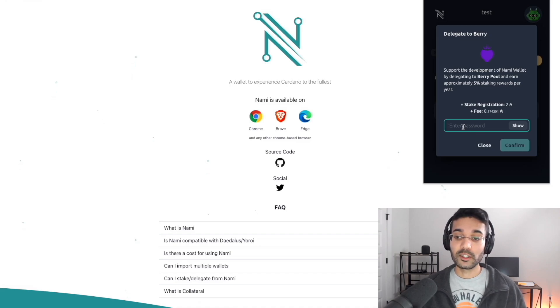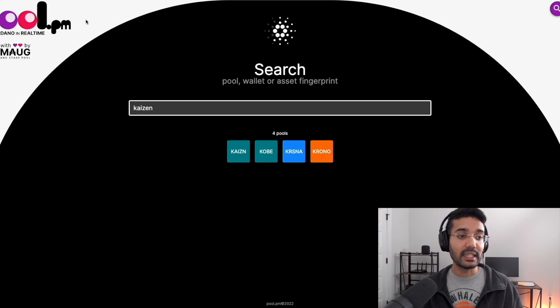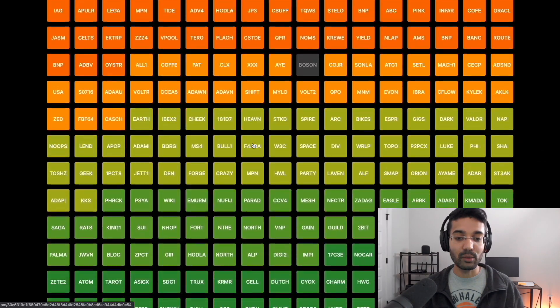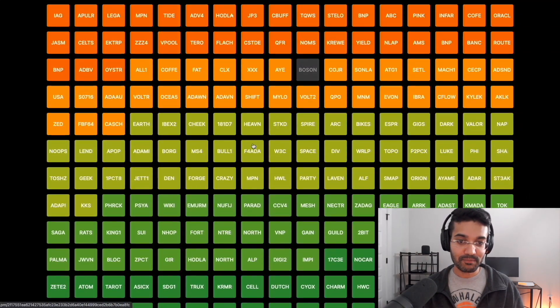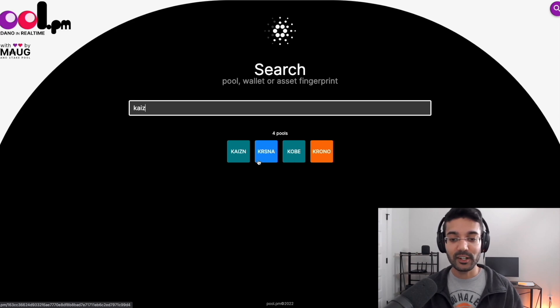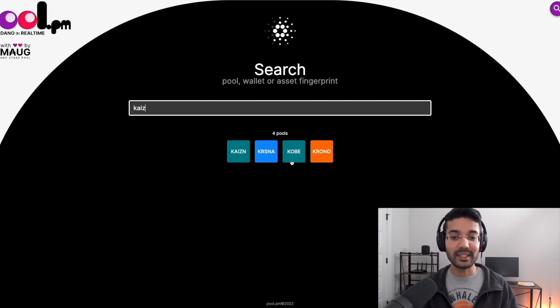If you want to delegate to Berry stake pool, just enter your spending password and click Confirm. If you want to delegate to any other stake pool, you can go to pool.pm — a real-time Cardano blockchain explorer brought to us by Smog stake pool. You can search all the available stake pools there. For this video, since it's a Kaizen Crypto video, let's take a look at the Kaizen stake pools — we've got Kaizen, Krishna, Chronos, and Kobe.